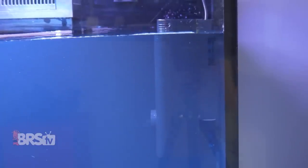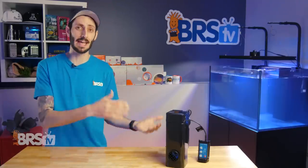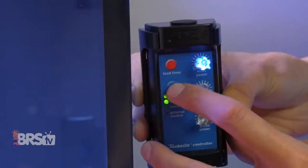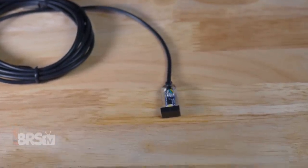It hides easily against a black background. It also has safety features like you'd expect to prevent damage from running dry. The controller will be very familiar since it uses the standard Turbel controller. Toons also includes an optional light sensor that will turn the pump on when the lights are on and shut it off when the lights go out.